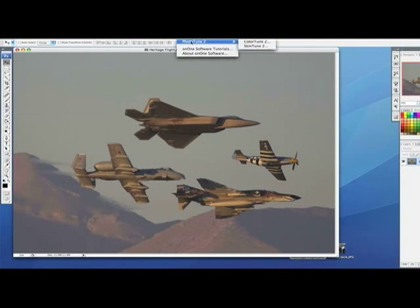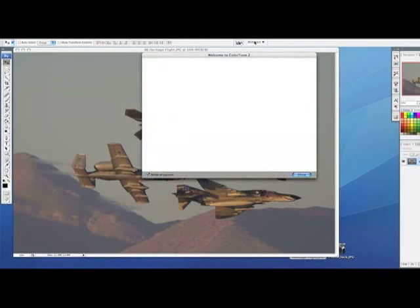PhotoTune actually comes with two completely separate programs: ColorTune and SkinTune. SkinTune is used for portraits and pictures of people and skin, and ColorTune is used for just about everything else. So that's what we're going to use in this one — ColorTune. Let's load up the software here.